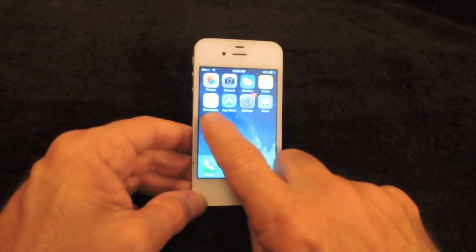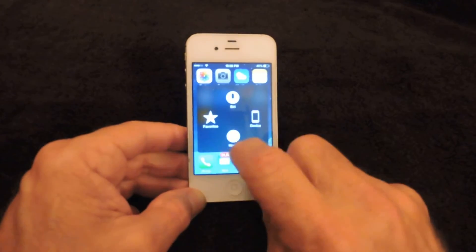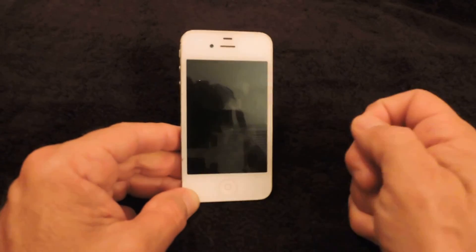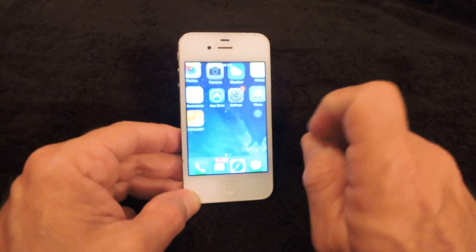To turn the phone off or power it down, click on that icon, then click where it says Device, and then Lock Screen. That will cause your phone to sleep, and you can wake it back up as needed.